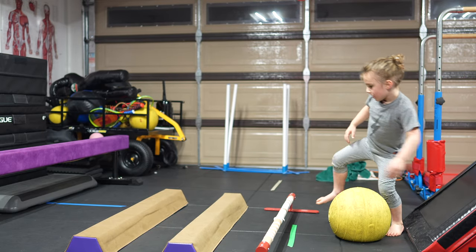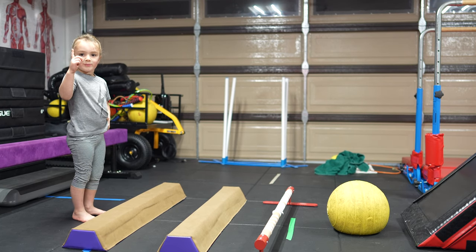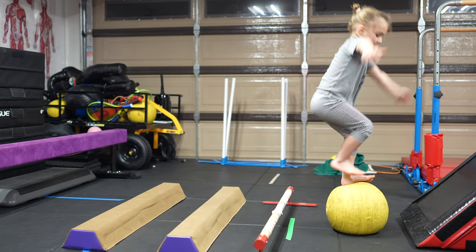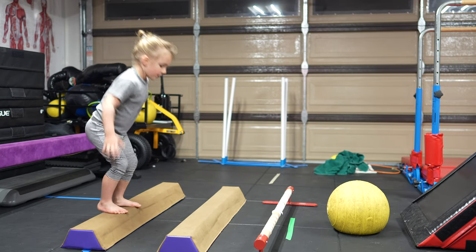I'm trying again. Okay, take your time. Take your time. There's no rush, buddy. Eight. Eight. This is one more. No, this is eight. Okay. Eight. Eight. Nice stick. This is nine.